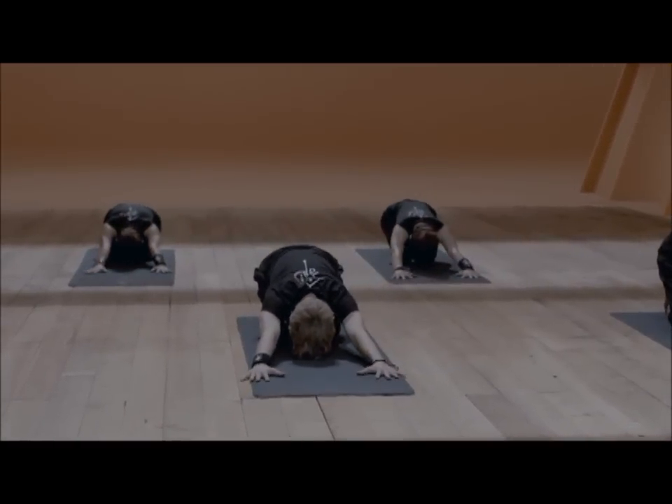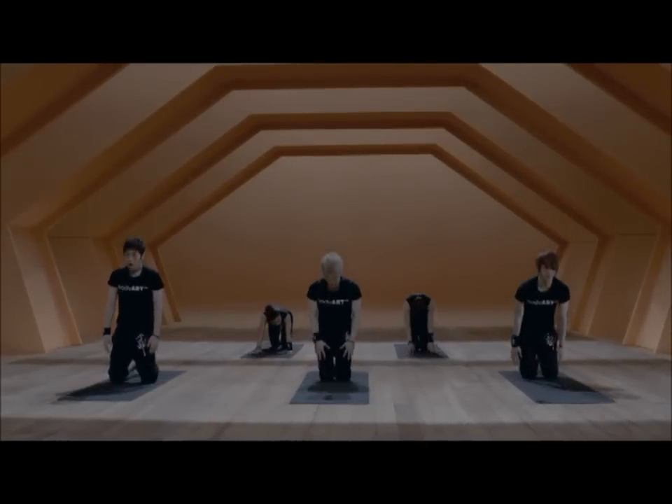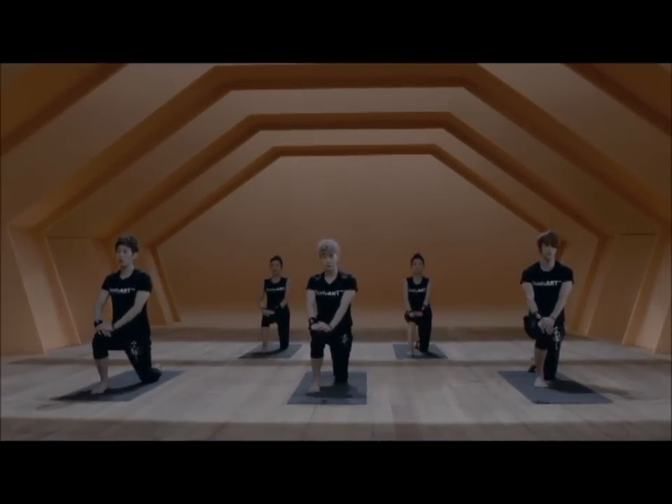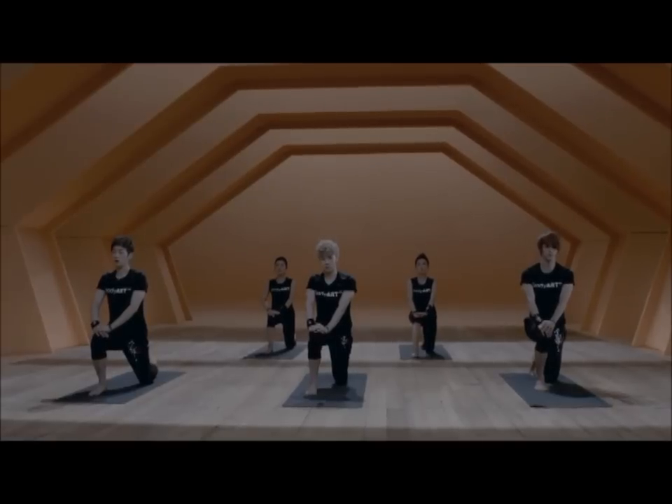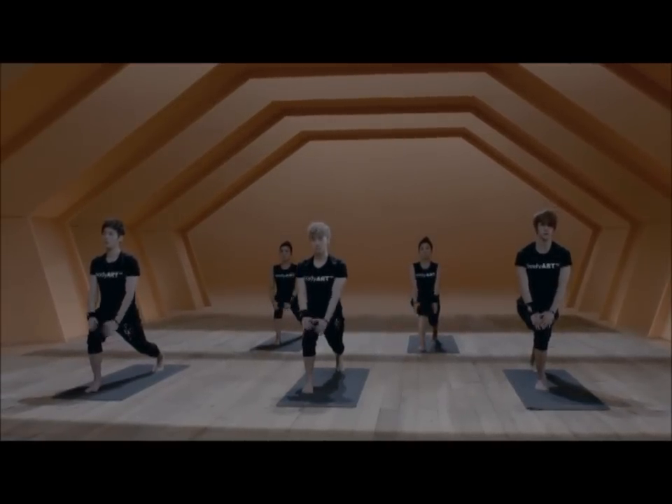First, taking the knees down, sitting back to the heels. Then roll back up onto your knees, changing side — left foot forward, tuck the right foot, stretch the back leg.